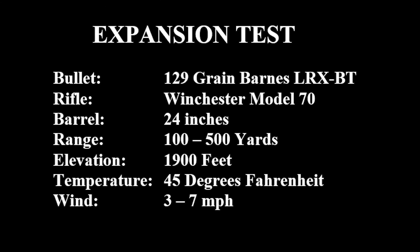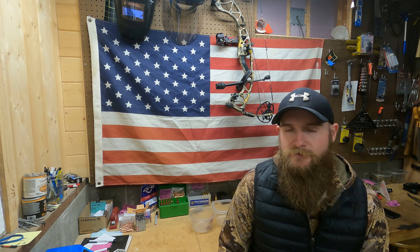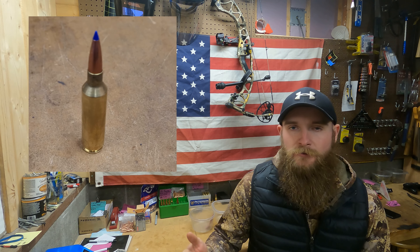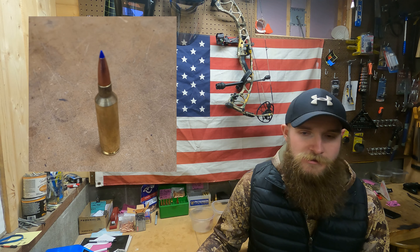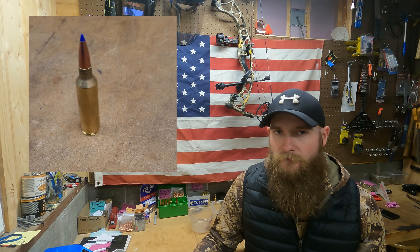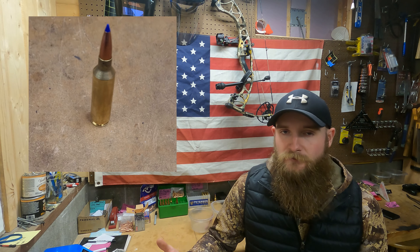Hello, and welcome back to Frontline Rejects. Today on the channel, we're continuing our series on expansion testing. The round that we'll be testing today is Barnes 129 grain LRX-BT, chambered in 270 Win Short Mag. This is a monolithic, all-copper bullet, and we're very excited to be testing the LRX today because this is the first time we've had it on the channel.